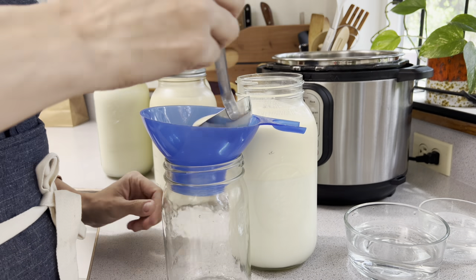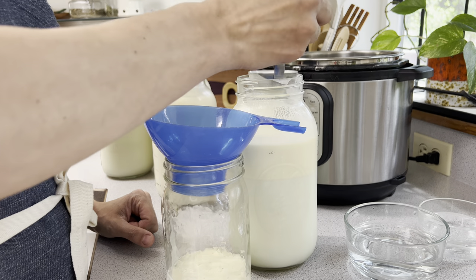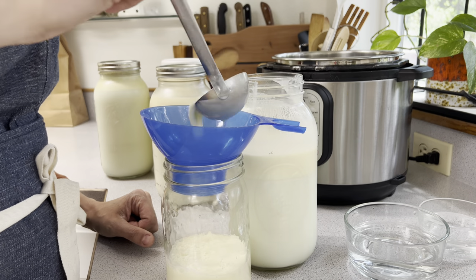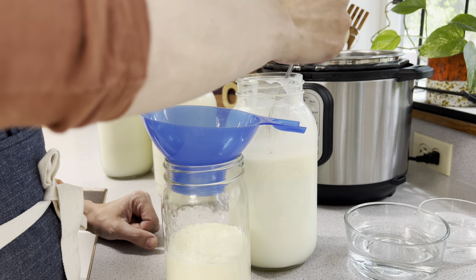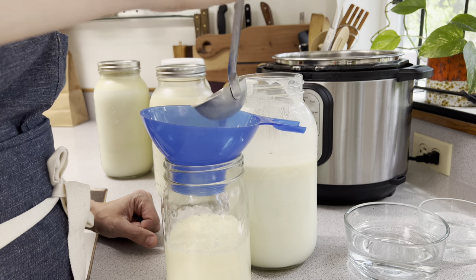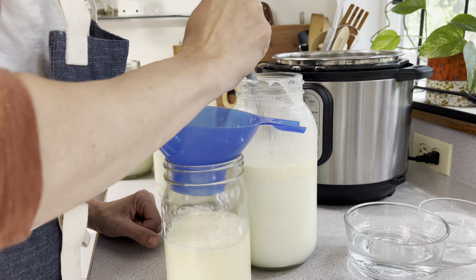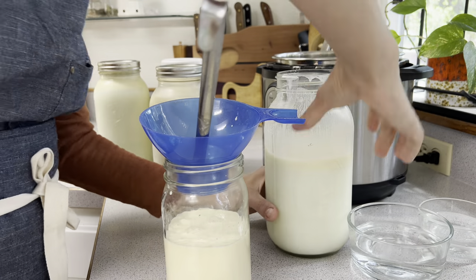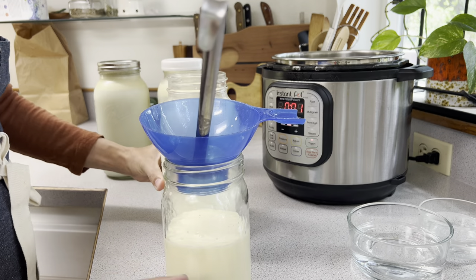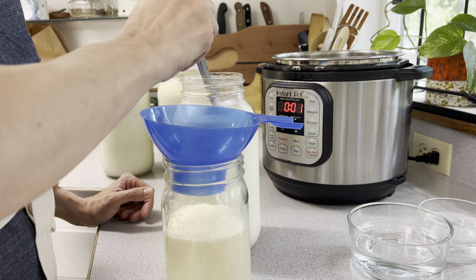This is fresh raw milk that we just got from a farmer, and I've let it sit for about 24 hours in my refrigerator. That allowed all the cream to rise to the top. Once the cream has risen to the top, you can skim it off and save it to make butter or whatever you like. We are going to be using this cream to make homemade ice cream, so stay tuned for that.